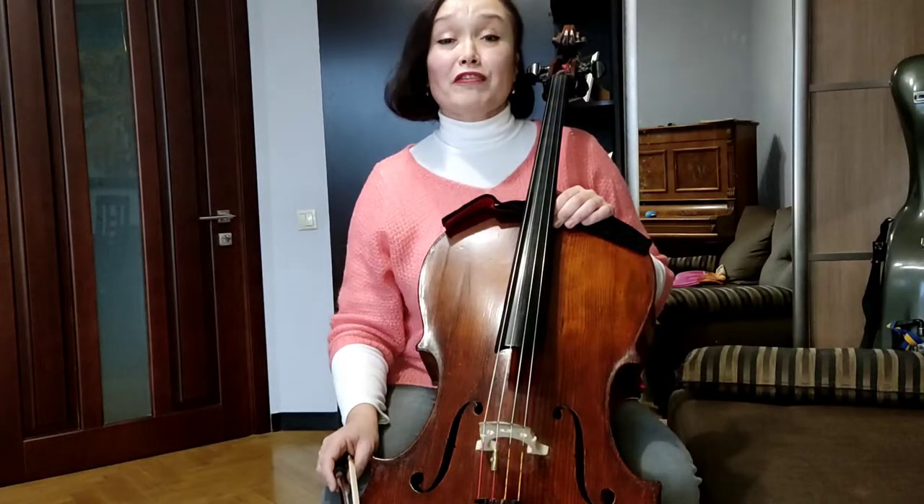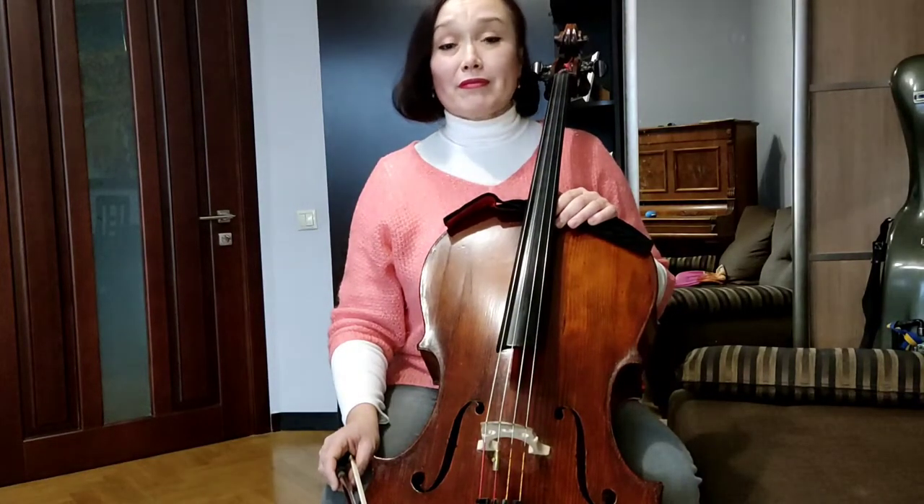Hello dear subscribers, my name is Anna Nuzha. This evening I'm really happy to be with you again because I just passed through the coronavirus, COVID-19. Today is the first day when I feel myself good again, with a good voice to make the first lesson for you after two weeks of illness.